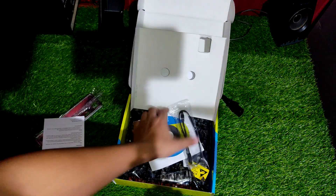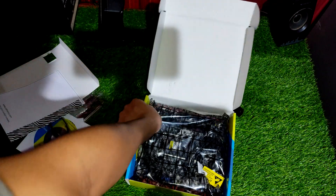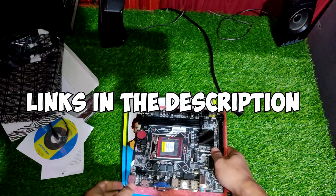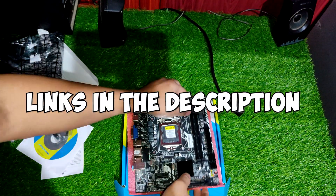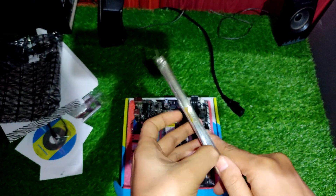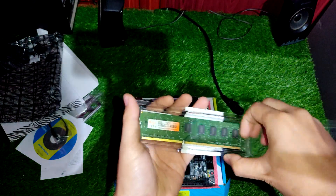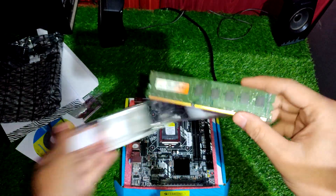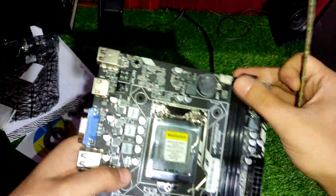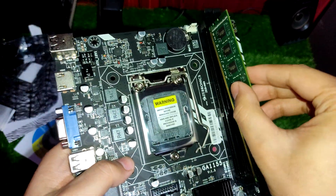Hello everyone. In this video we're gonna be doing a PC build of Intel Core i5-3470. If you are curious about what parts or components I use in this video, make sure you check out the links in my description. If you are planning to buy, make sure you use my links — that will support this channel. Watch this video till the end, don't forget to like and subscribe, and if you have any doubt be sure to comment down below. Enjoy this video and I hope you guys find it helpful.